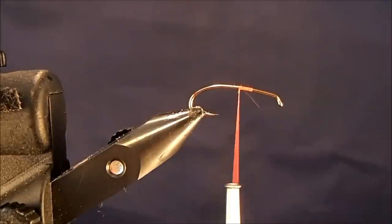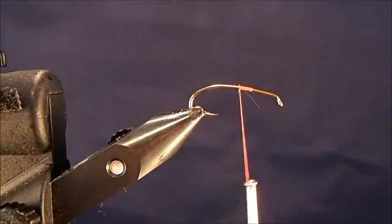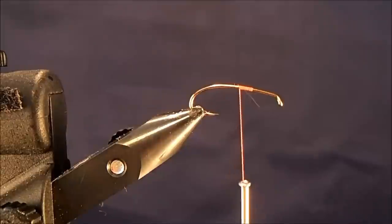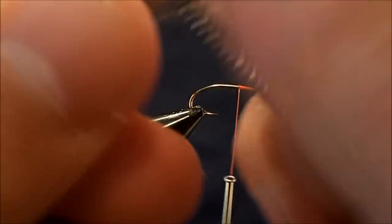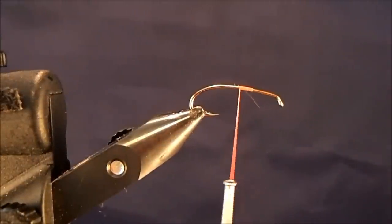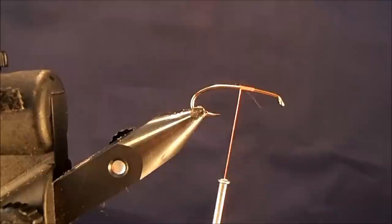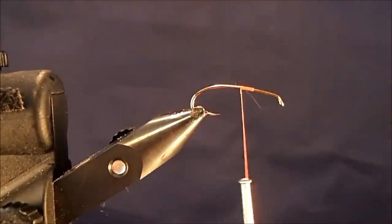I'm going to use natural light body hair and take a section of that off. If you prefer to work with deer hair, you can certainly substitute that material. I've taken a section off and I'm going to comb out the under fur with a regular comb. It's always good to take a little more elk or deer hair than you think you'll need because as you comb it out you'll lose some volume. I'll put it in my stacker, give it a couple of taps, and when I pull it out those tips will be aligned.